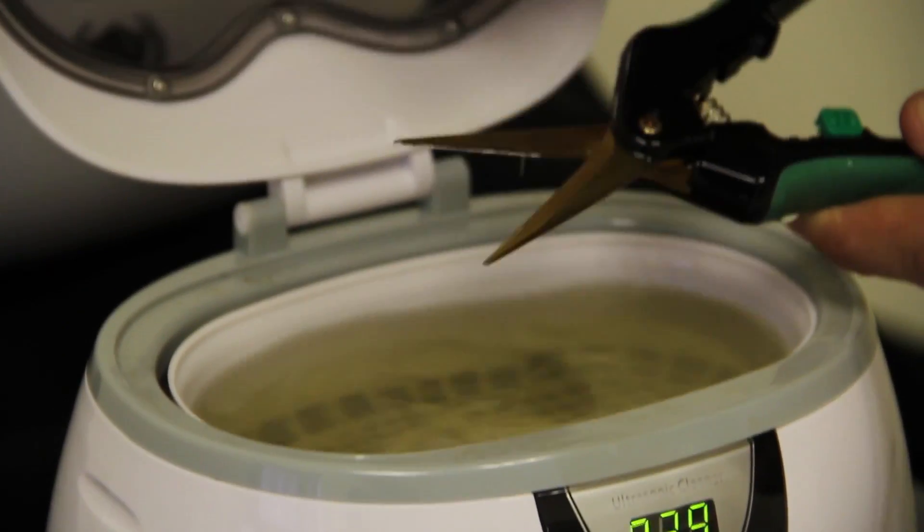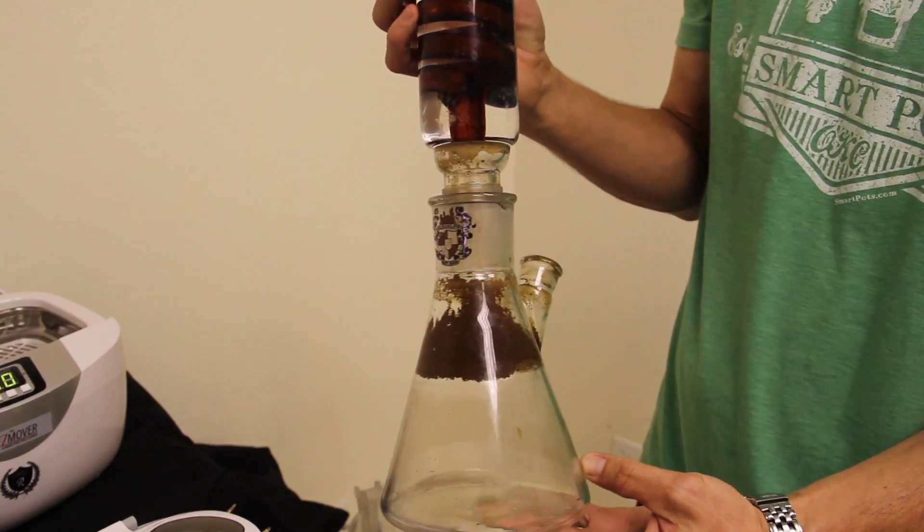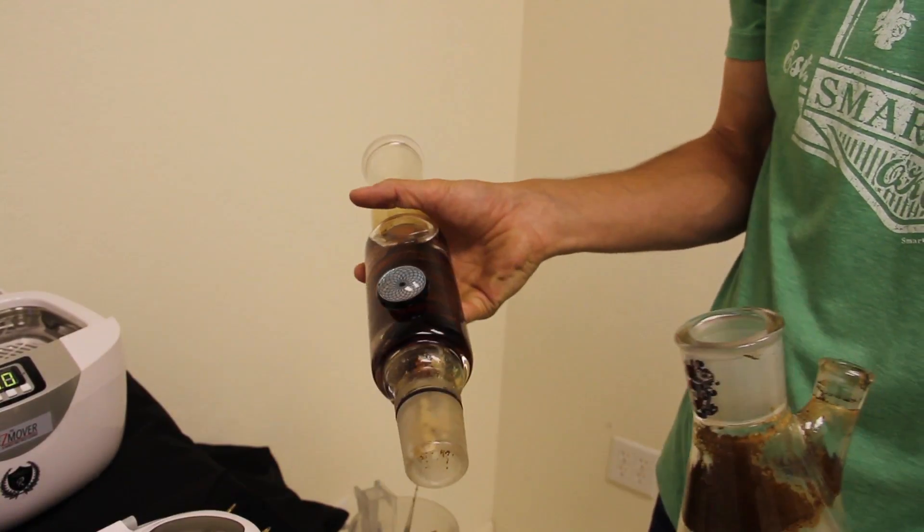Two brand new pairs of scissors here — good as new. Now we're going to be working with the large size ResMover.